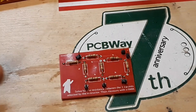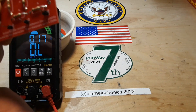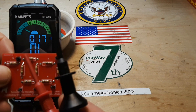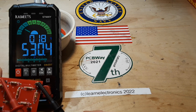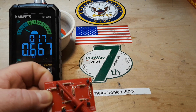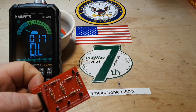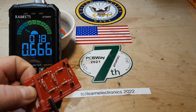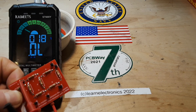We're set up for resistance. Let's say between points J1 and J2. That component fell off — try that again. Yep, it's working good.